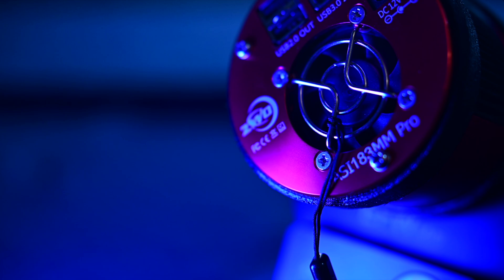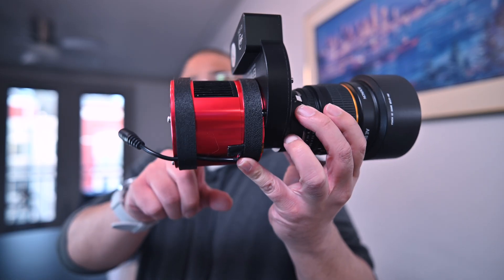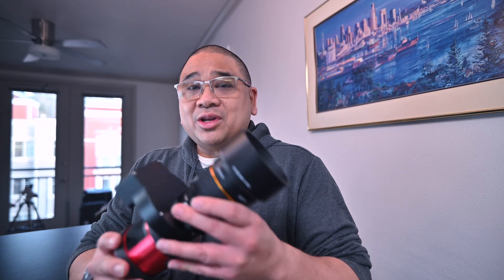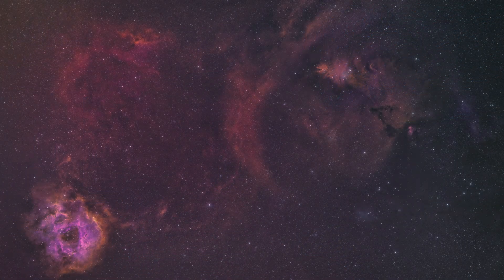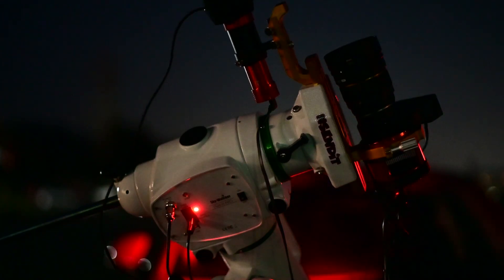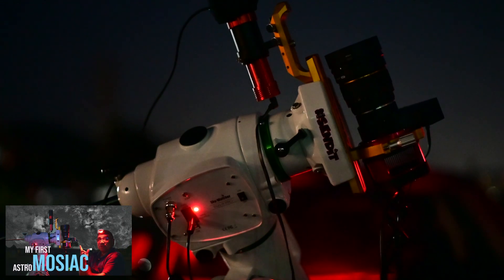This is a ZWO ASI 183 mono camera as well. I've been getting some pretty nice shots out of this. The only thing I hate about it is every time I need to take it out, I have to steal telescope rings, a dovetail, and also a handlebar from my Z73 — and I just don't like taking it apart and putting it together.